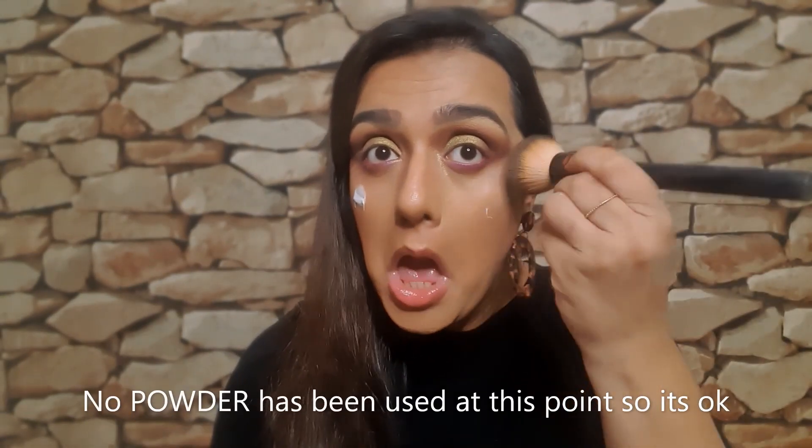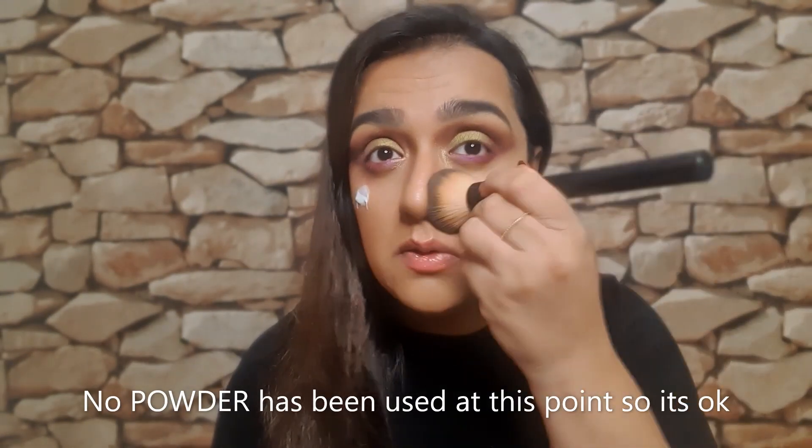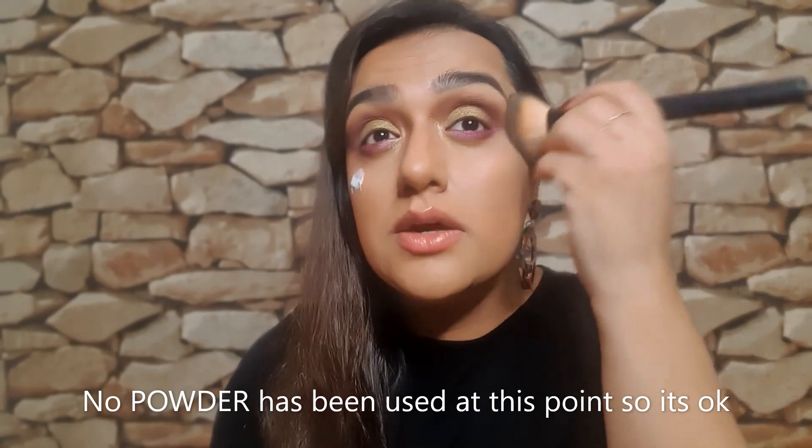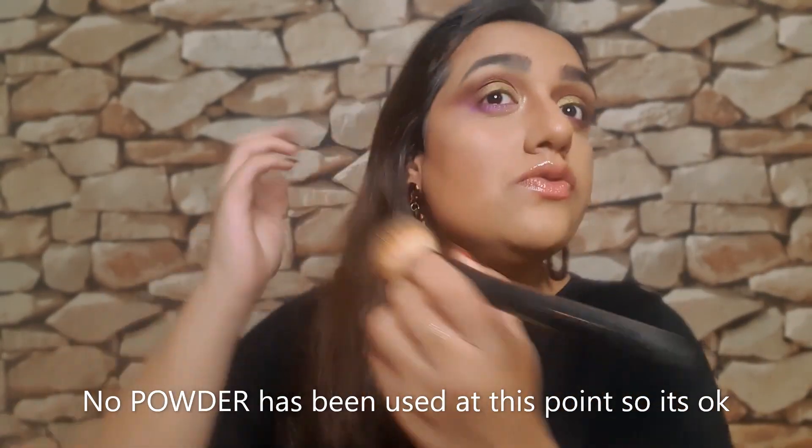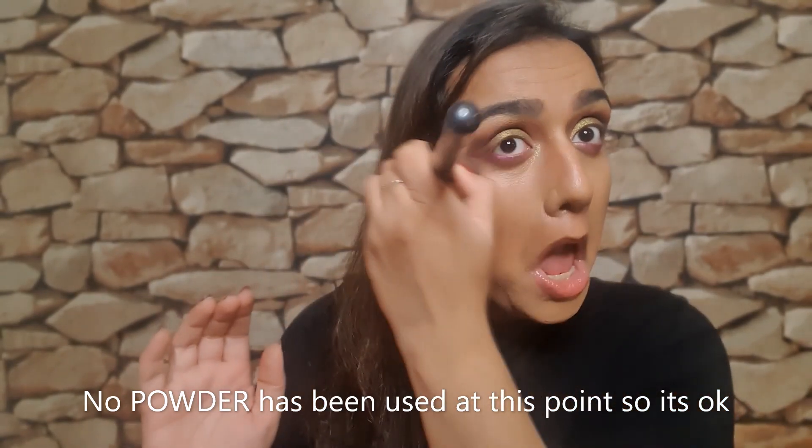So now we need to clean up the under eye. What I like to do is get some moisturiser and just tap it off the skin — it's such a great tip. It removes all the fallout and doesn't ruin your base. With these kind of looks, don't worry too much because the eyeliner and everything brings them together.